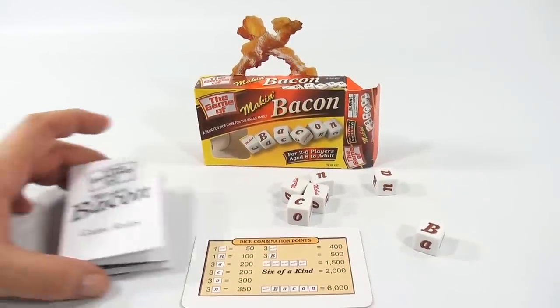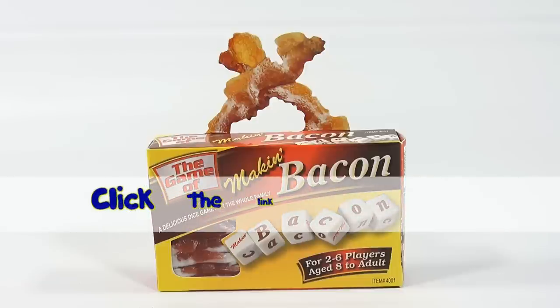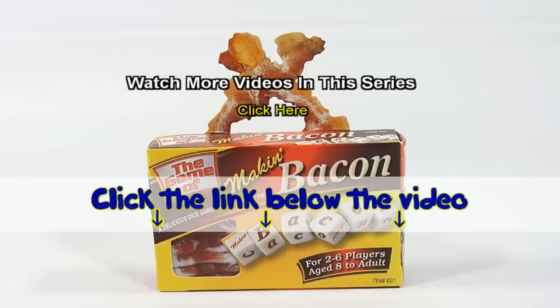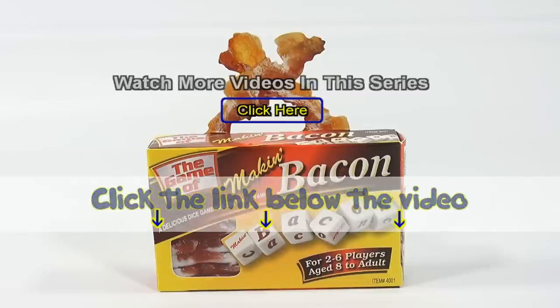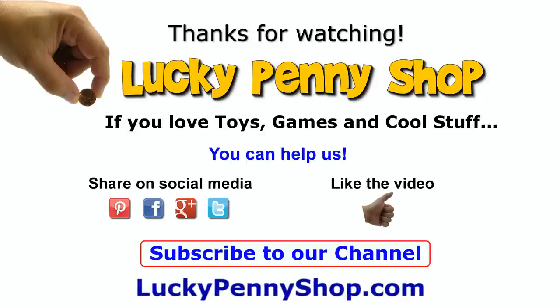Any bacon fans out there, leave a comment below. Thanks for watching — it's really appreciated. The game of Making Bacon. If you want to find this item, click the link in the description below the video. You can also watch more videos in this series by clicking here. Thanks for watching, and always remember — if you see a lucky penny, pick it up.